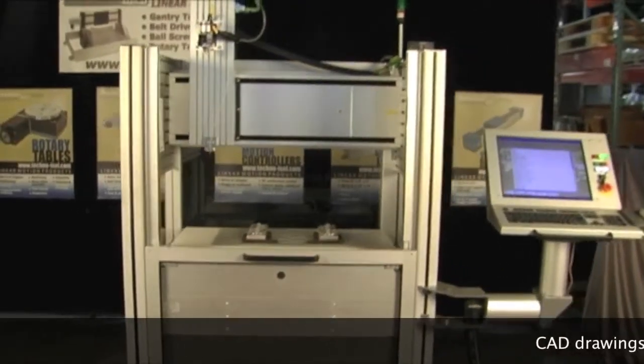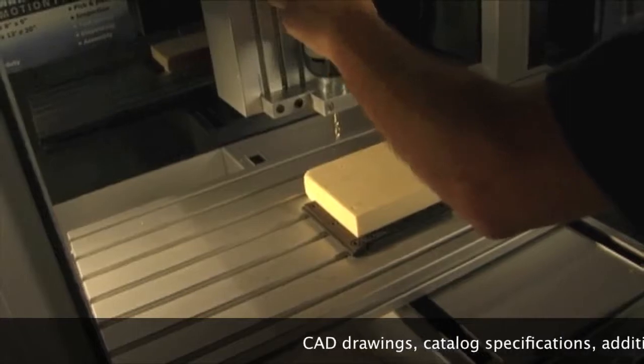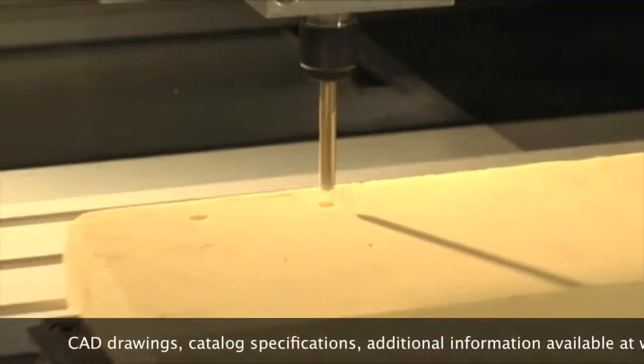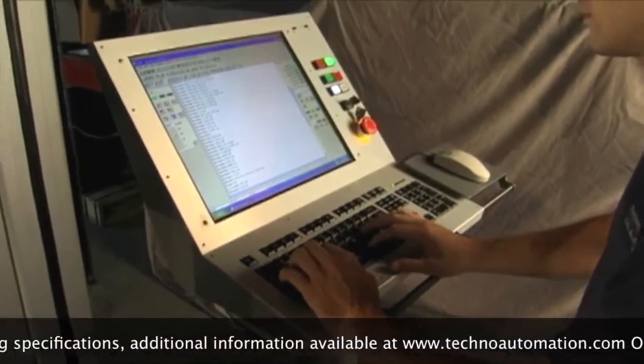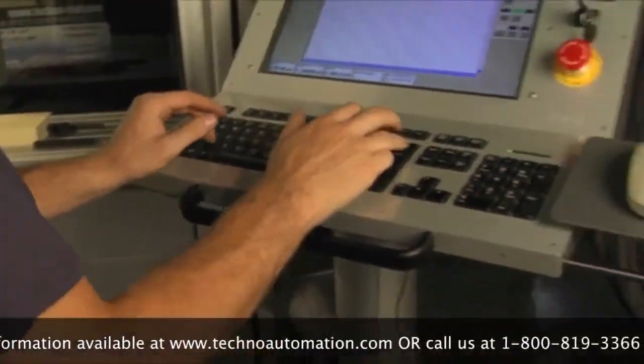If you are looking for a complete standalone automation platform, at Techno Linear Motion Systems, our Techno Mod gantry will meet your requirements. We offer the Techno Mod in a selection of sizes and travel ranges, and it can operate in up to 5 axes and can be run with Pro NC numerically controlled motion software.